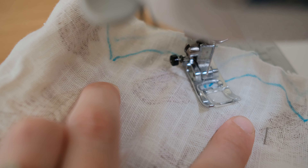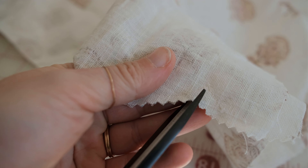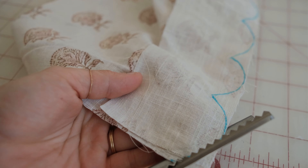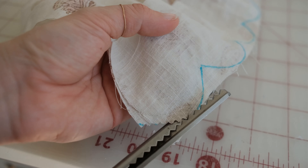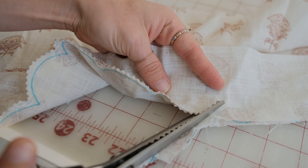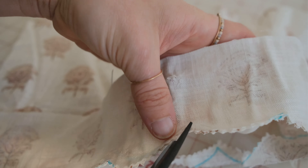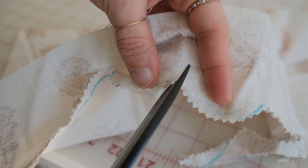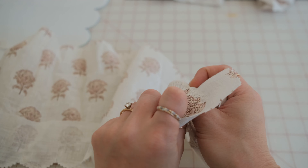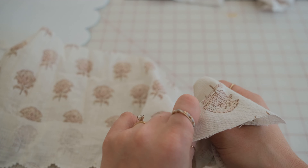Stitch along the scalloped line, pivoting sharply at the corners. Once these pieces are sewn together, take pinking shears and cut around the edges of the scallops. Cut carefully into the corners without cutting into the stitches. Turn the scallops right side out and take your time pointing the edges and ironing the scallops well to help the shapes become more prominent.